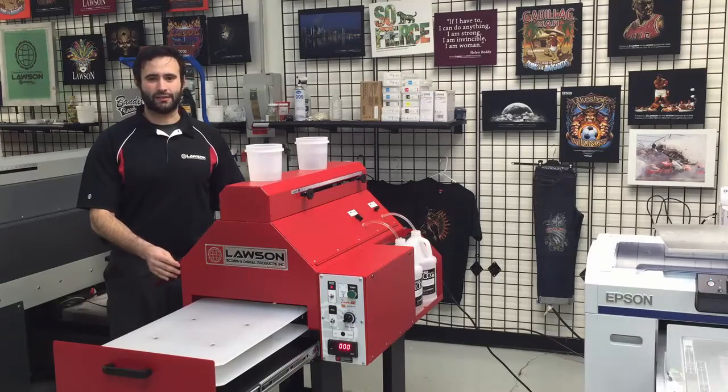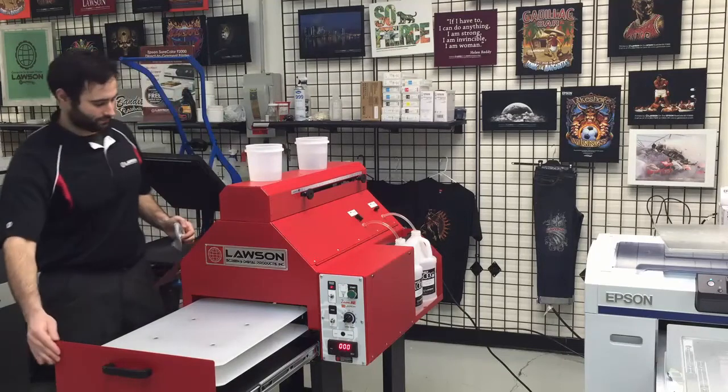That's it, you've successfully cleaned your Lawson Zoom AE. We'll see you next time.